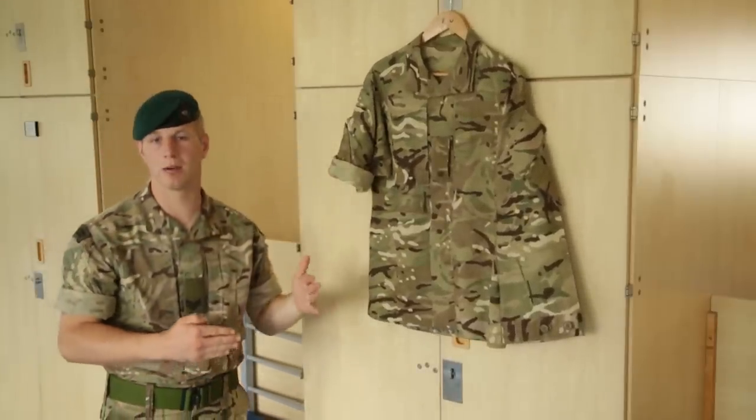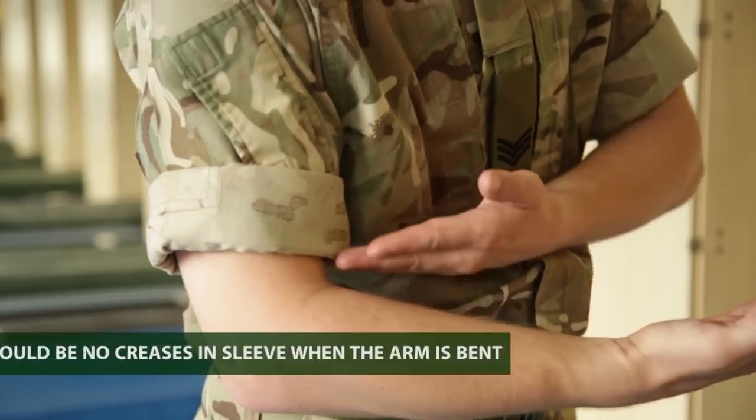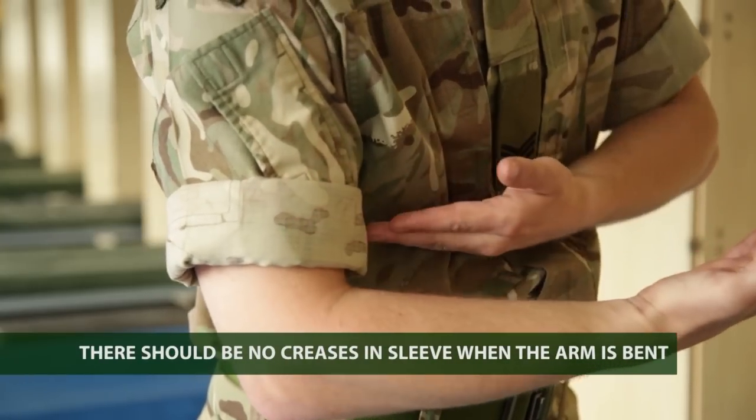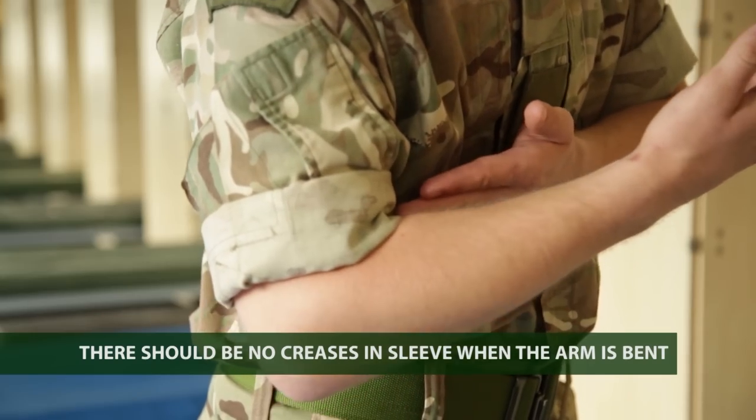There's no set number of folds that you need to have for your shirt — it's folded up. As you look at my shirt, as my arm is bent, there are no creases on the shirt. If you find that you have creases in your shirt, you know you're not folded up high enough.